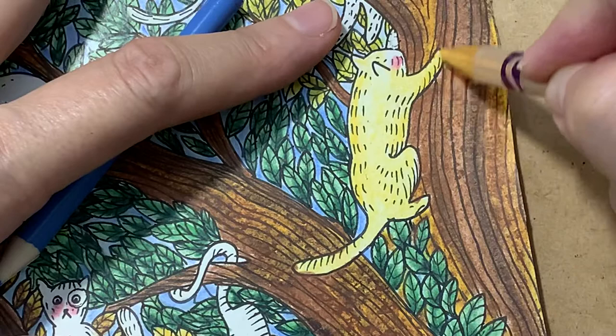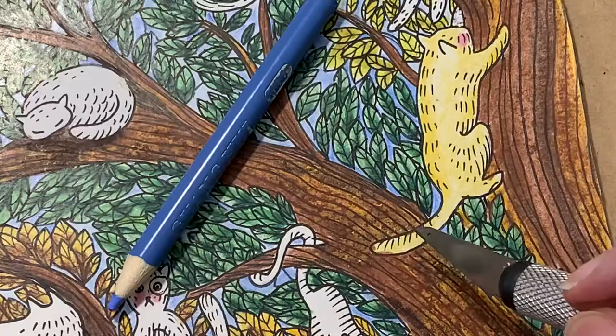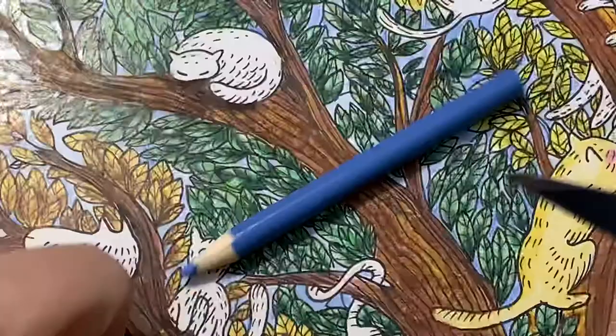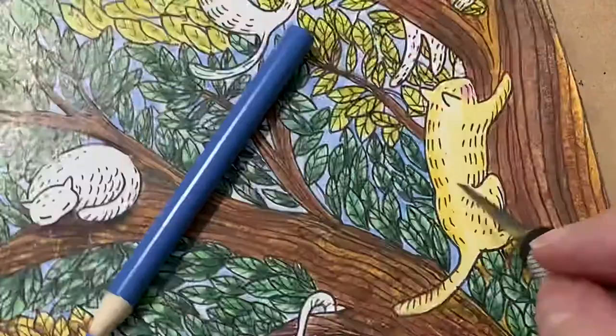I see a couple spots where my brown has gotten in the way, so I get my handy X-Acto knife — use with extreme caution both for yourself and for the page — and I'm going to very gently scrape that brown off. Be careful because you're taking the ink of the original drawing with it. Back with my yellow to fix that.